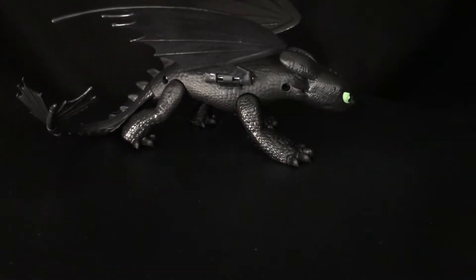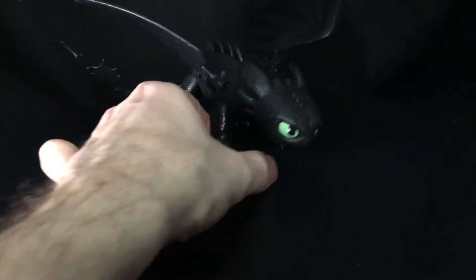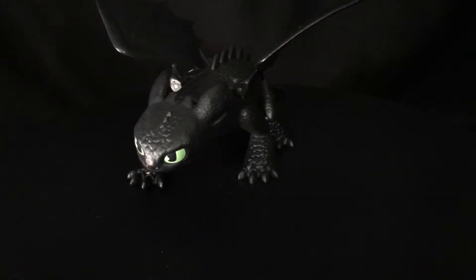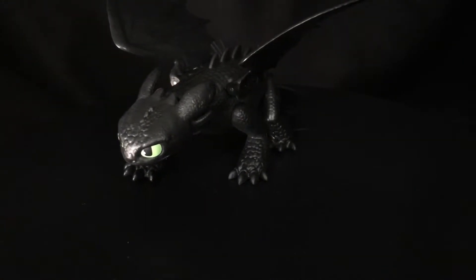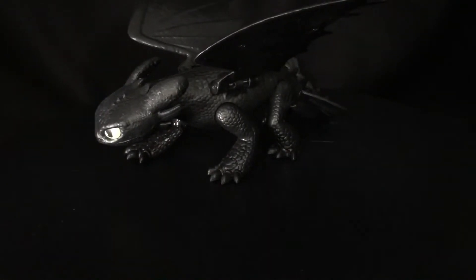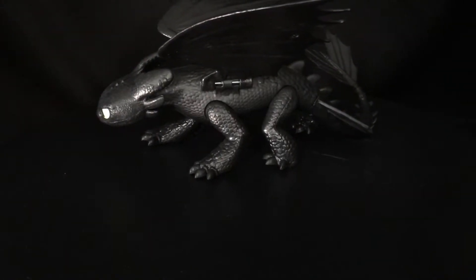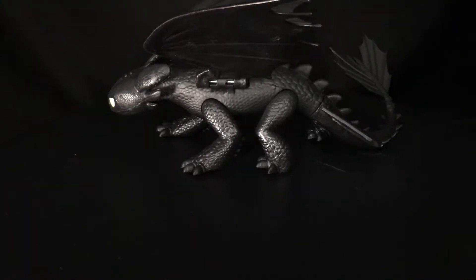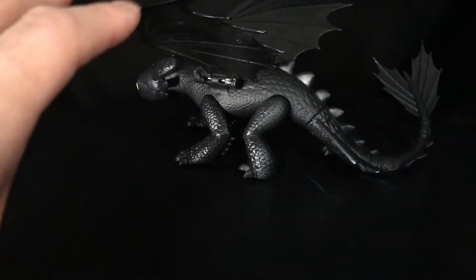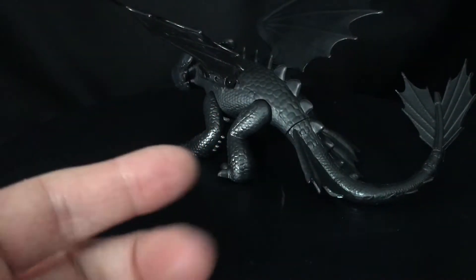I just didn't care, but I saw this figure at Target — seriously just going in to buy some milk. There he was sitting there. I had seen some of the other dragons from the movie in this line, but I had not seen Toothless in store. So I saw him and I was like, hmm, ten bucks for this, he doesn't have a saddle, he's a nice little size — this is a Toothless I'm gonna get.